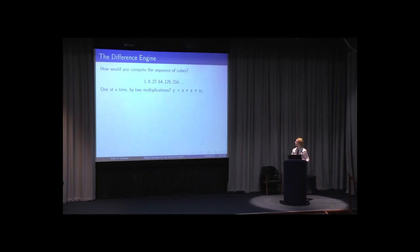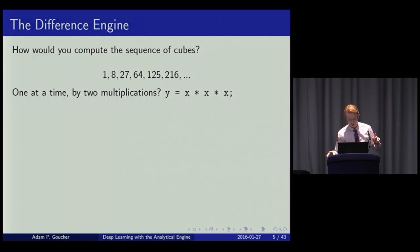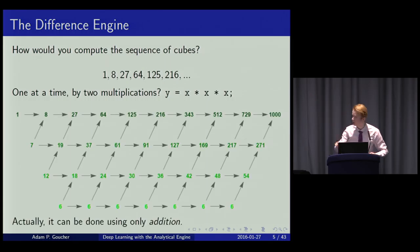What if we want to do something more complex, like compute the sequence of cubes? The naive way would be to multiply each integer by itself twice. But if you want the entire sequence, it's more efficient to compute it as a sequence. Since it's a polynomial of degree three, if you take successive differences, each row is a polynomial of one lower degree. You get each term on the top row by adding the previous term to the thing below it, reducing the problem ultimately to computing a constant.